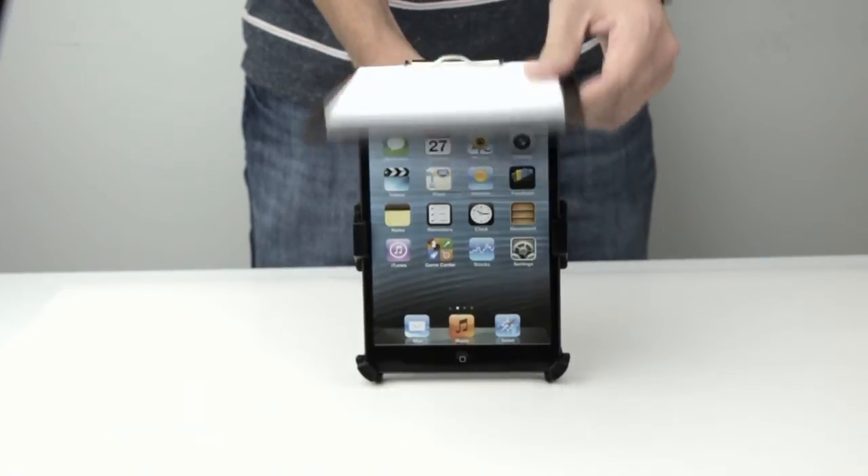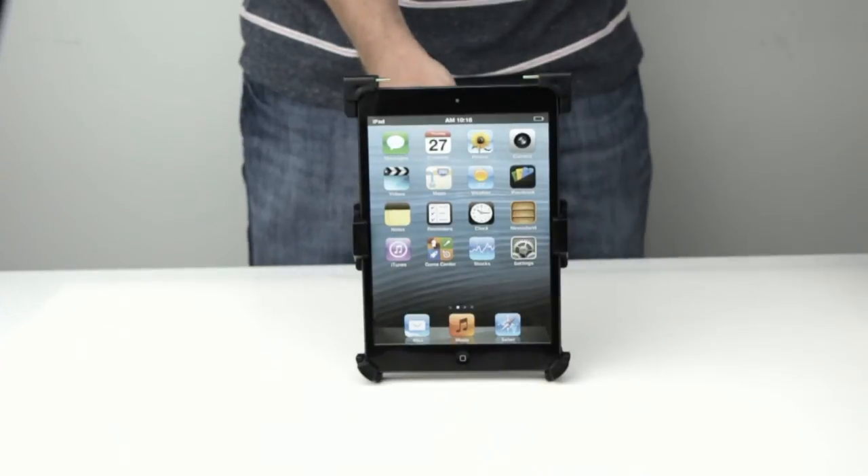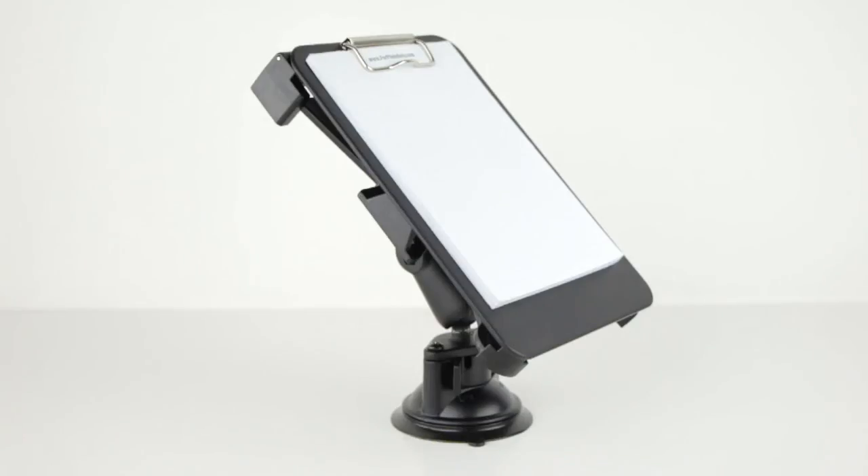Need to take your notes with you, but would rather leave the iPro Navigator mounted in the plane? By sliding the clipboard off the iPro Navigator, your notepad is now mobile and ready for action.